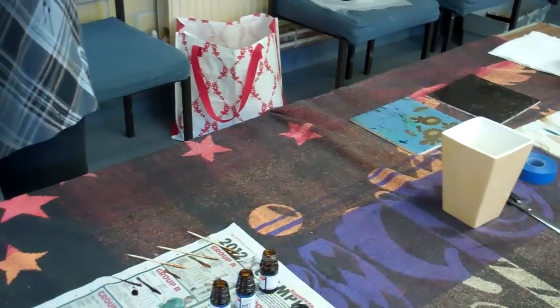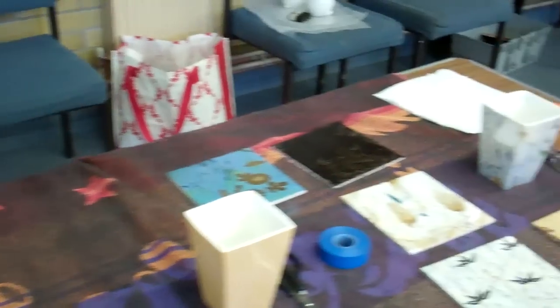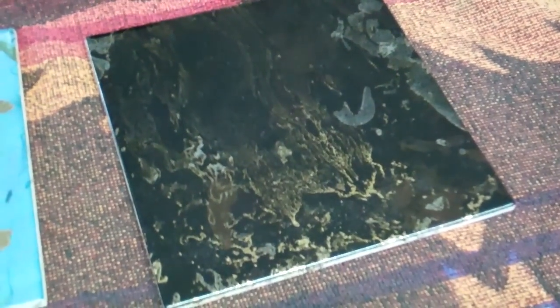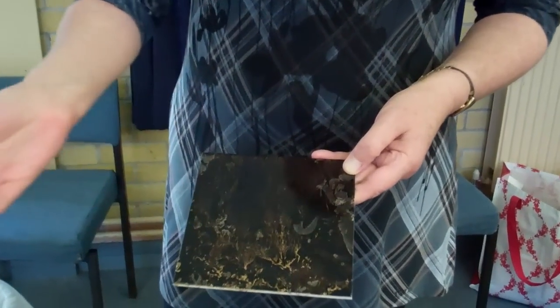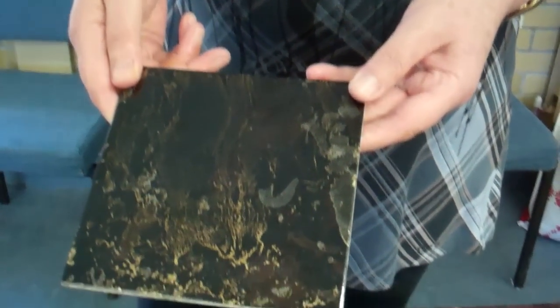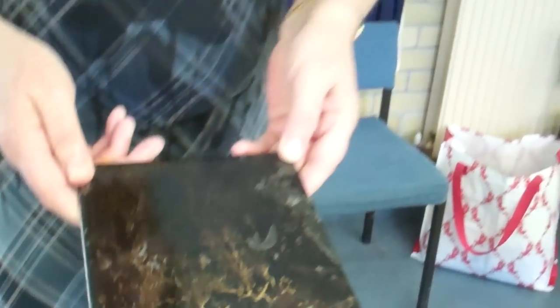When you use gold lustre on a black tile - was that liquid bright gold you used? Yes, it was, because liquid bright gold is a lustre, so it behaves just the same. This tile was achieved literally by just two drops in the same bucket of water, swirled around a bit and then quickly dipped. So it's a good way of getting a lot of mileage out of your gold.